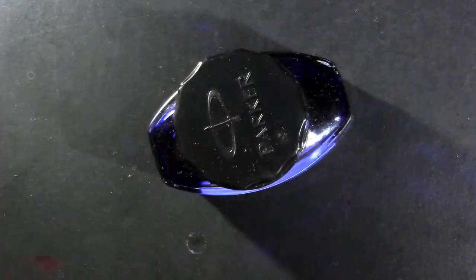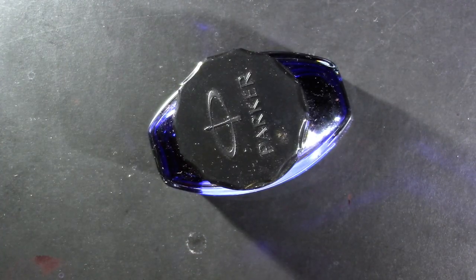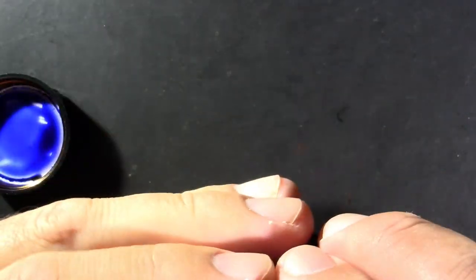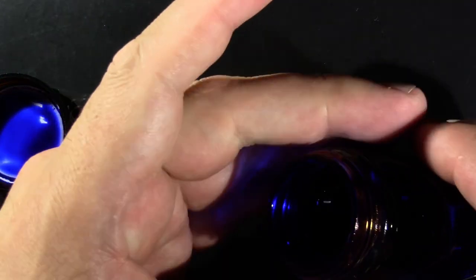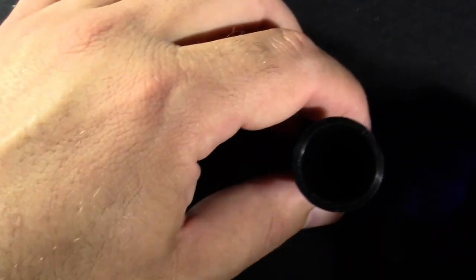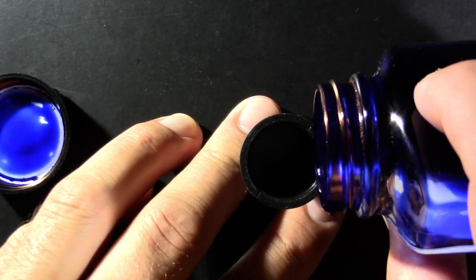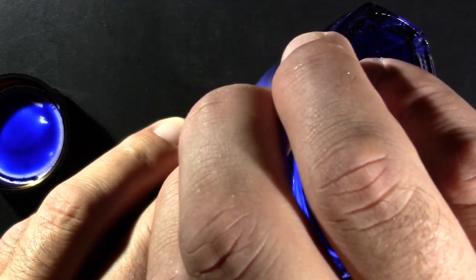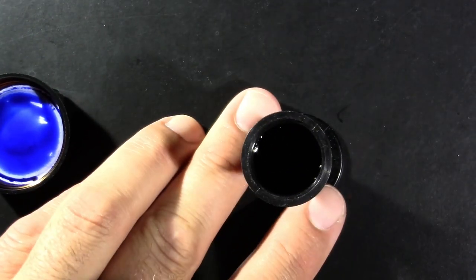For a good old-fashioned pen like this, we need a good old-fashioned ink. So we'll give it a snortful of Parker Quink Washable Blue. This could be interesting because the bottle's getting empty — which is why I have an Ink-Mizer. There's not a lot of ink left in there, but the reign of Parker Quink Washable Blue on this channel is not over.